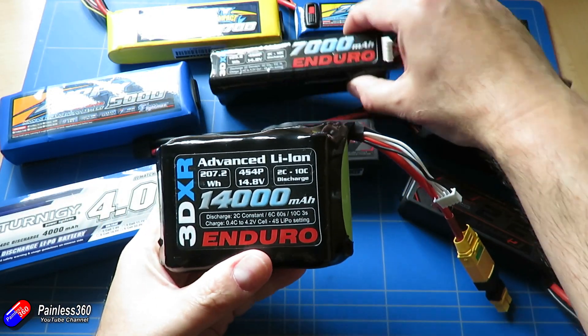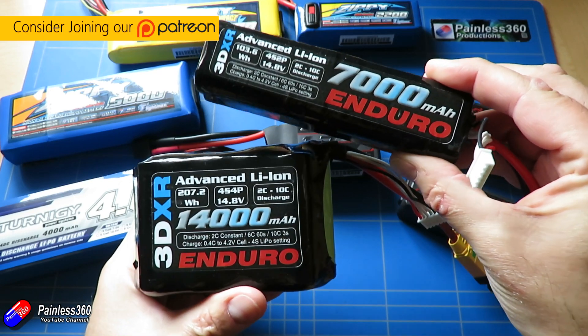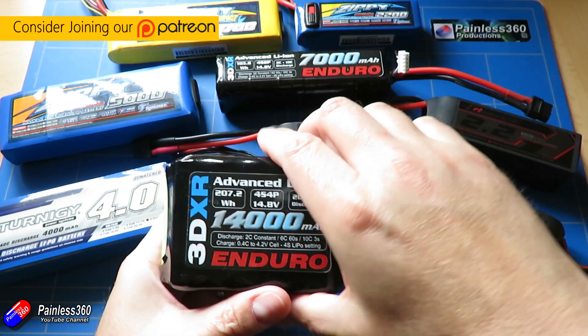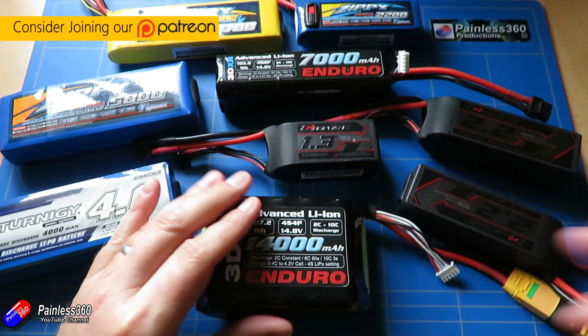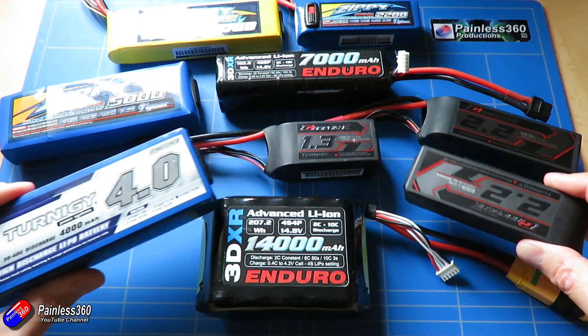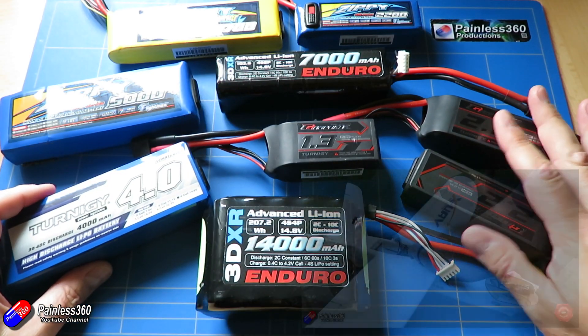For those of you that have come to fixed-wing models via multi-copters and helicopters, you'll be very used to putting in LiPo batteries — and I'm exactly the same. I have an awful lot of LiPo batteries with different sizes, capacities, 3S, 4S, to fit all the various plane models that we fly here.